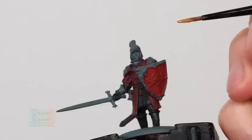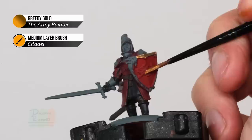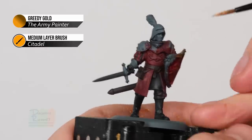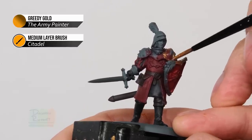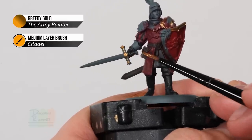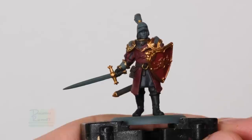Next we're ready to base coat all the gold detail. I'm using Greedy Gold from the Army Painter, but Retributor Armour from Citadel is a perfect colour as well. This is for the trim and the line in the centre of the shield - this paint is a little transparent so apply two thin coats for a strong finish. There are also gold details on the armour to pick out: the raised areas going around the chest plates and shoulders - just follow these raised parts without worrying about being neat, as we'll paint the silver plating later. Also pick out the hilt of the sword: the cross guard, the pommel, and the gold details on the scabbard.